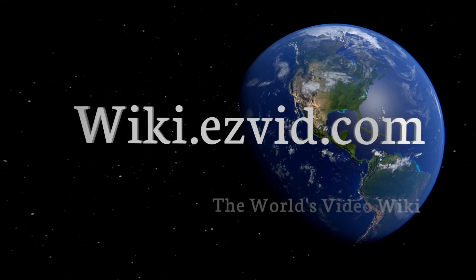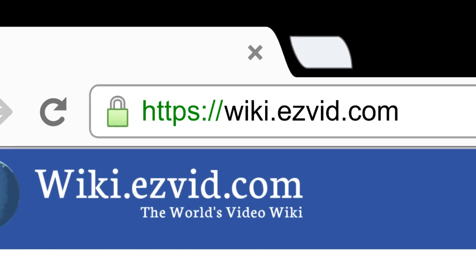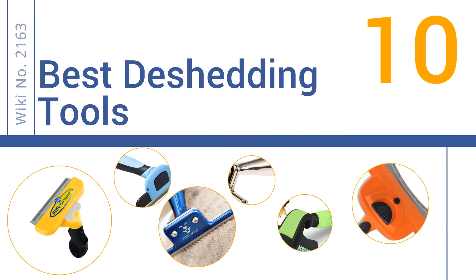wiki.easyvid.com. Search EasyVid Wiki before you decide. EasyVid presents the 10 best de-shedding tools. Let's get started with the list.